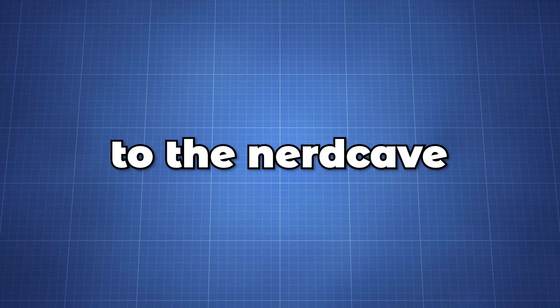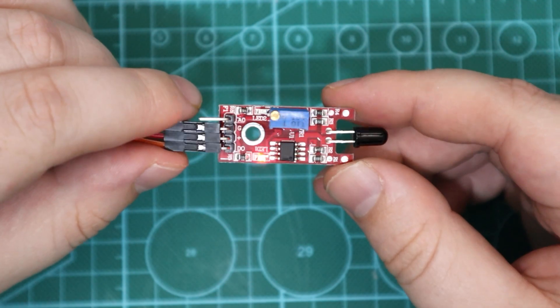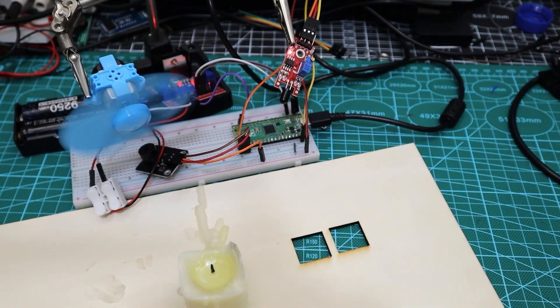Hello everyone and welcome back to the NerdCave. In today's tutorial we will look at the flame sensor module and how to use it with the Raspberry Pi Pico. We will look at a very basic example where if this sensor detects a flame it will trigger an alarm and turn on a DC motor with a propeller connected to blow out the flame.